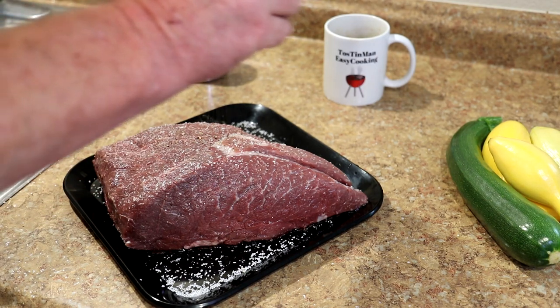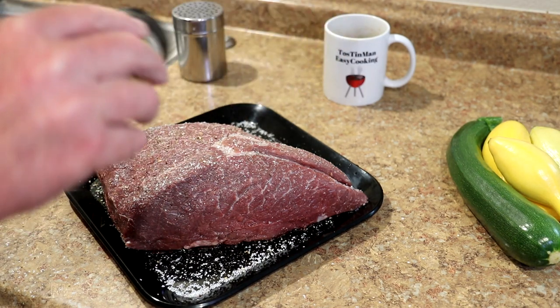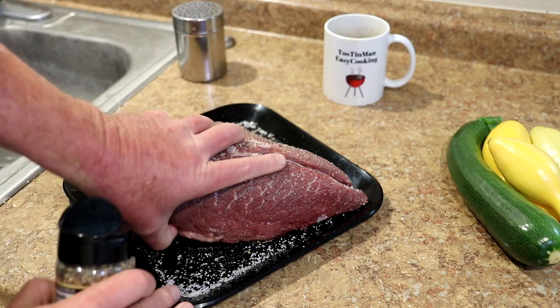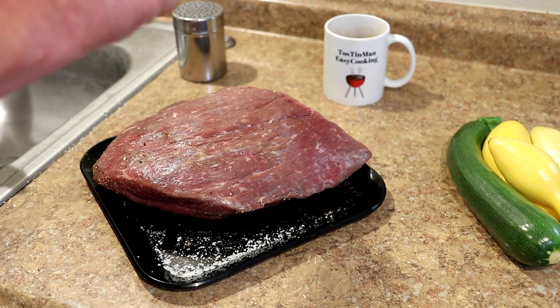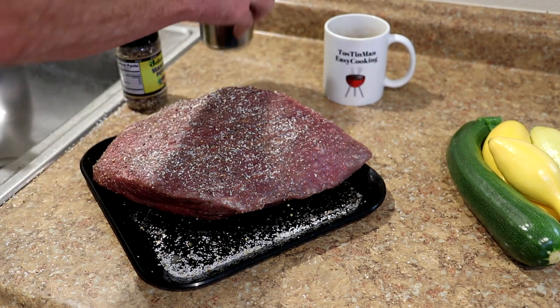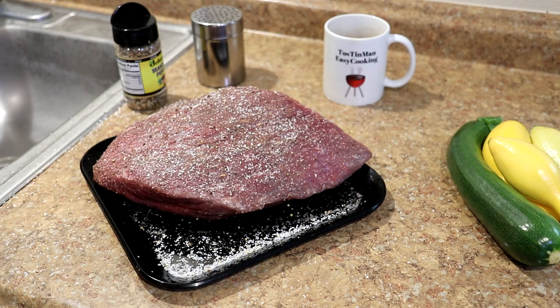Besides pepper, it has sugar, red and green bell pepper, garlic, and onion in it. See how the other side looks here — pretty nice. I went pretty heavy with the salt there because it's a pretty thick piece of meat.